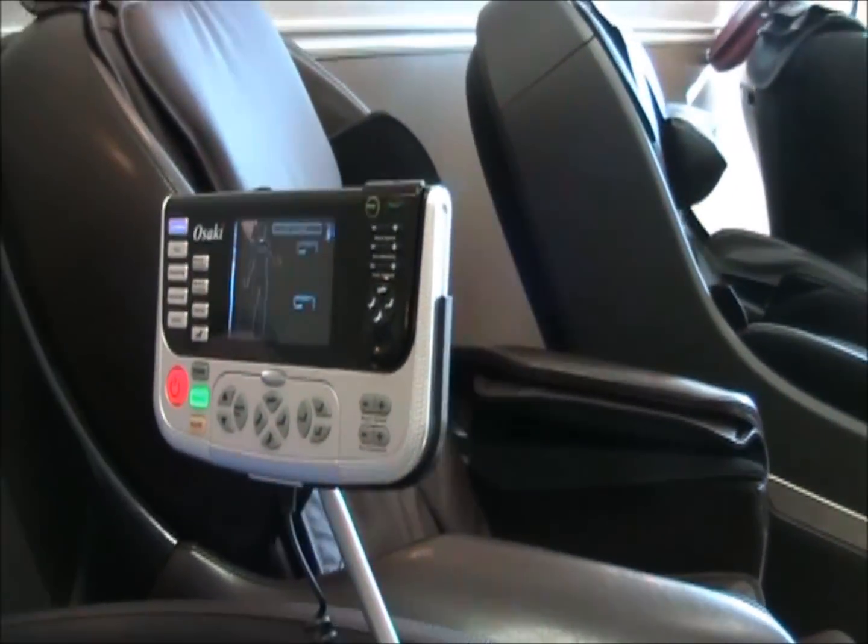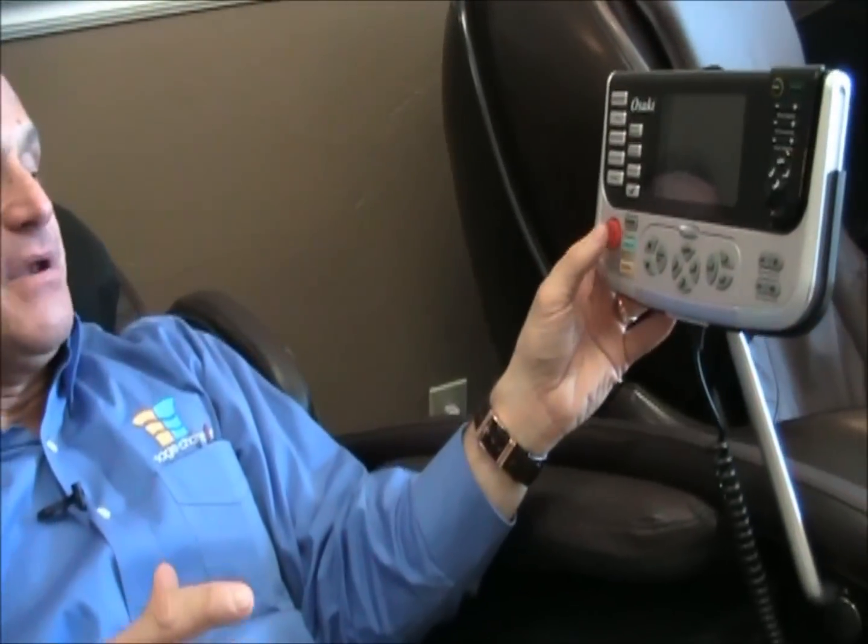Now when you're done, or if you want to stop before the program is finished — when the program finishes automatically, the chair will restore to neutral. If you want it to go back to neutral, or stop your program before the timer is done, push that power button again, it shuts off, and the chair restores back to a neutral position.